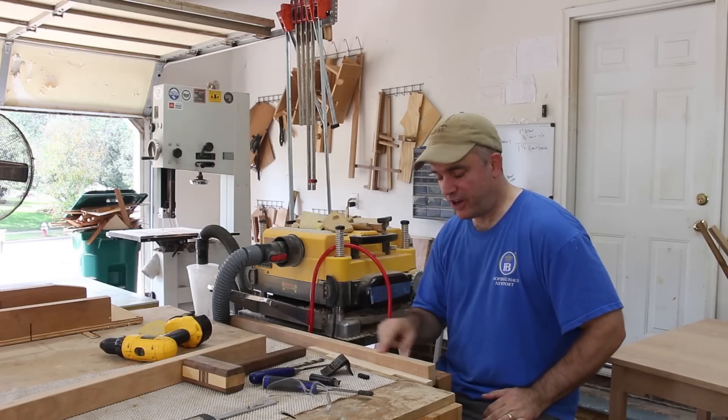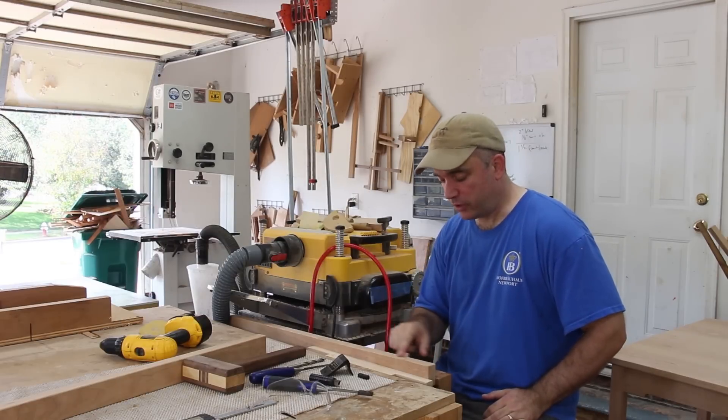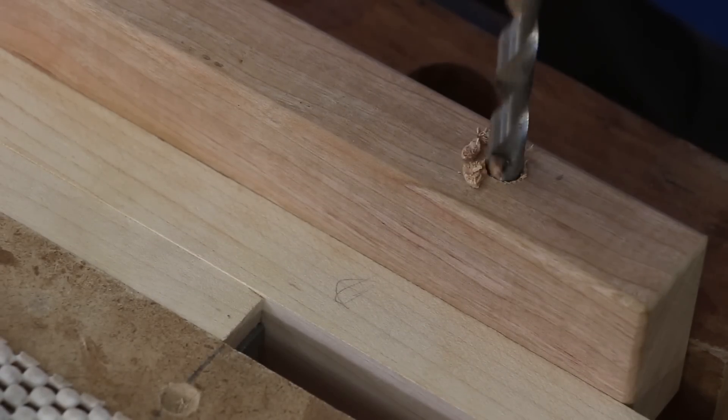With one of the breadboard ends attached to my vise, I'm going to make a square hole for an ebony plug, which will give a nice decoration to the ends of the breadboard ends, and will also allow me to hide a screw which will attach the breadboard on either end.